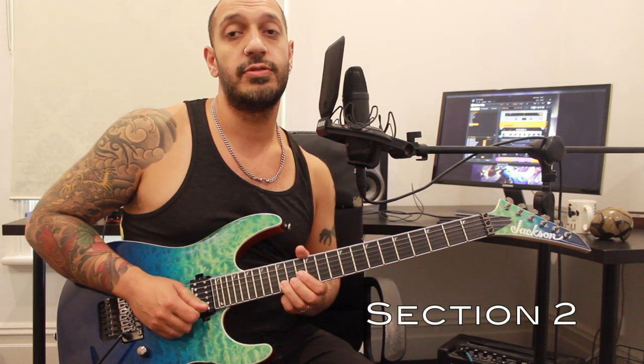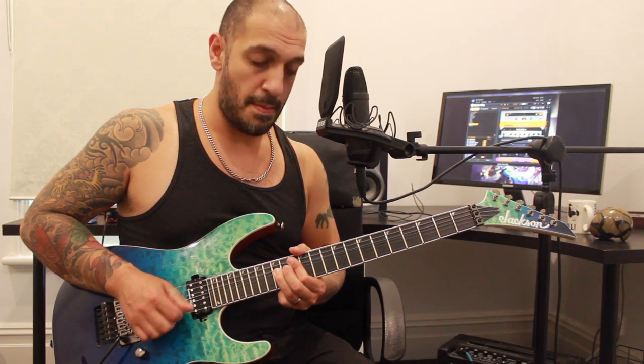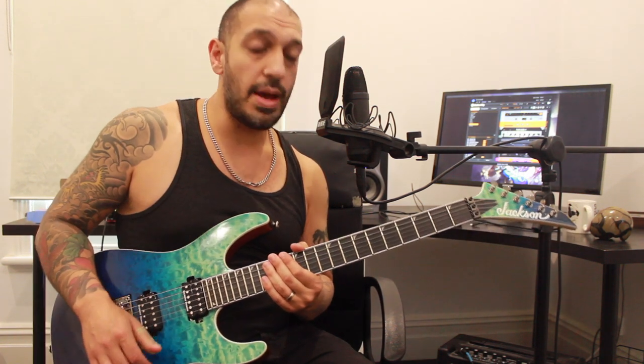Let's have a look at the second section. We're going to start off with two bends from 15 of the second string. At the end of the second one I bring that down, go back to 12, and then go back to 15 and whammy the crap out of it.